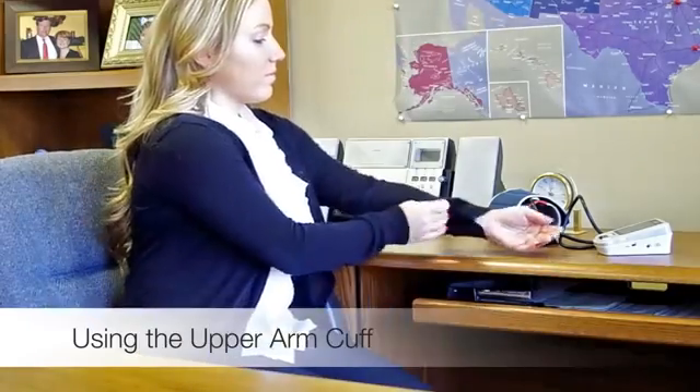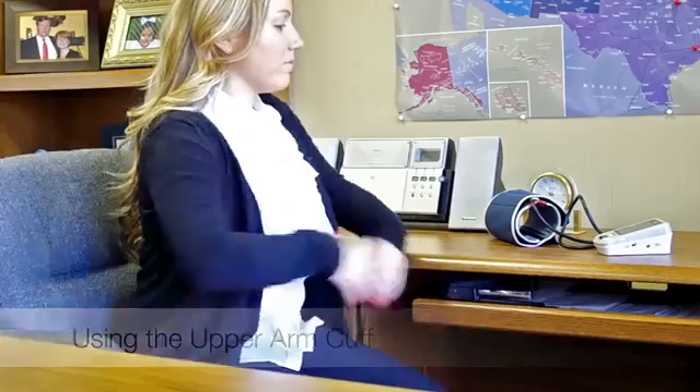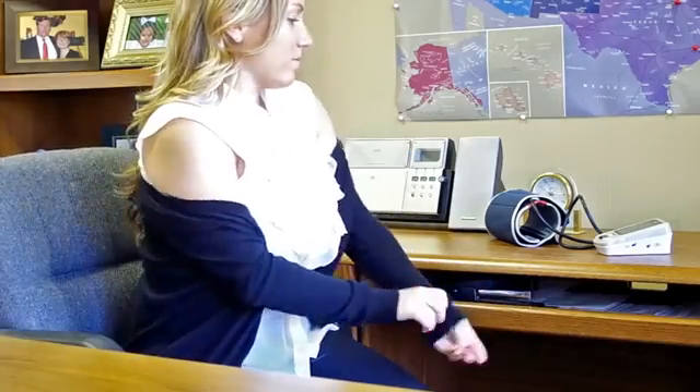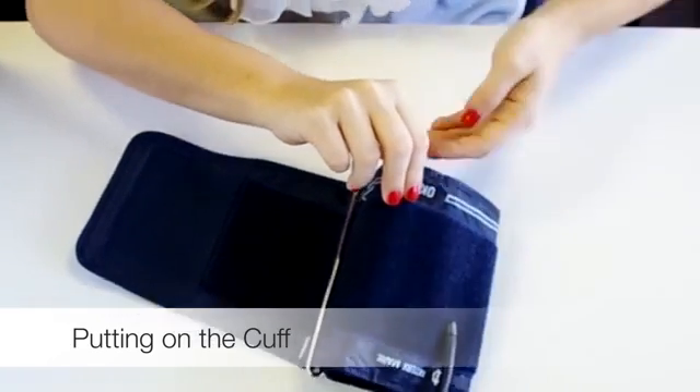Avoid placing the cuff over clothing. If you have loose sleeves, you may roll them up. If they do not roll to the shoulder or constrict the arm, remove the garment as it may impede measurement. Extend your arm out, palm up, and keep it relaxed.